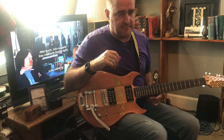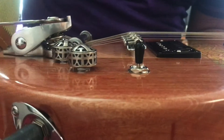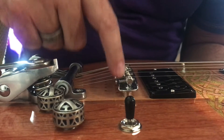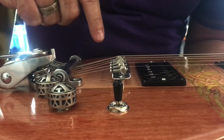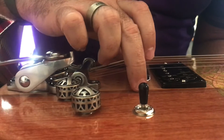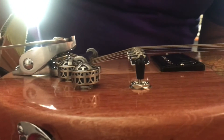So that's the first thing. The second thing that's kind of important — this is the bridge right here. You can see there are some posts here. This bridge is actually floating. If I took off the strings, I would be able to just lift that bridge out. So I dropped that bridge about two or three sixteenths, and I need to drop it another two or three sixteenths.